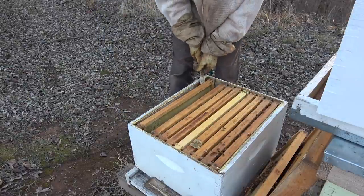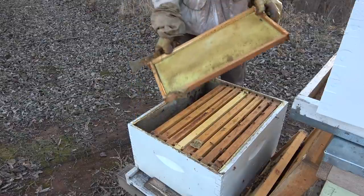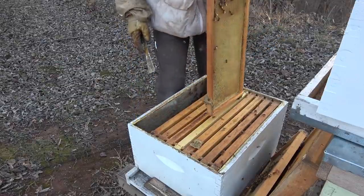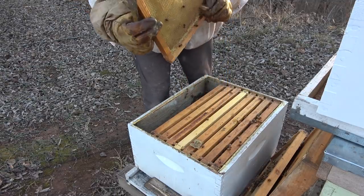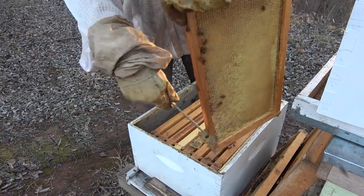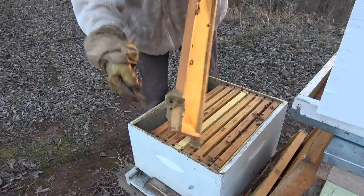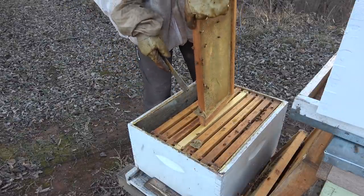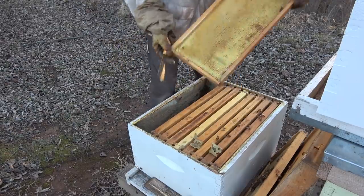I'm going to take this one out so I can get that propolis off of it. Look at that - there's a little hole through it, right there by the opening where I had it reduced down. Isn't that weird?